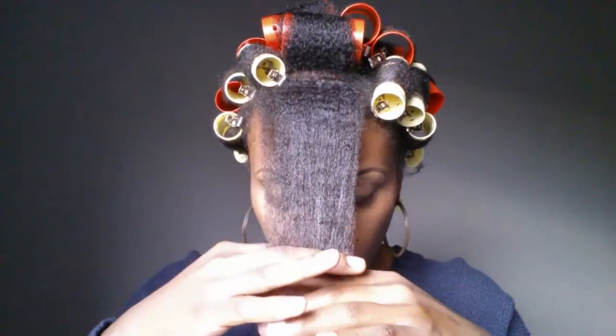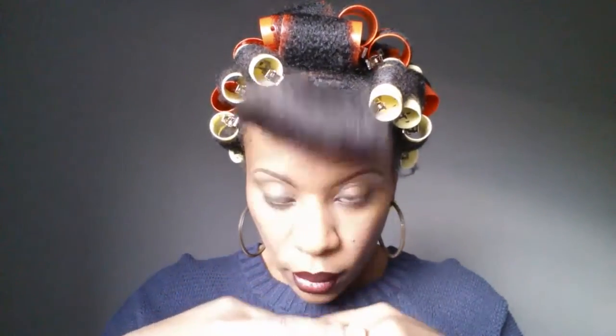The next day I coated my strands with some coconut oil and proceeded with the takedown. Do y'all see this curl? Look at my body y'all. I used my fingers to separate my hair — no comb was used. I did not want to disturb my curl pattern.